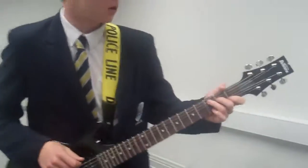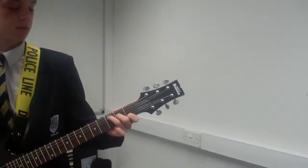And obviously you've got to make sure you have the right posture over the guitar, so you don't get any sort of problems in the future.